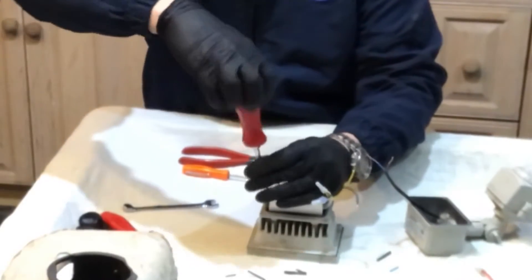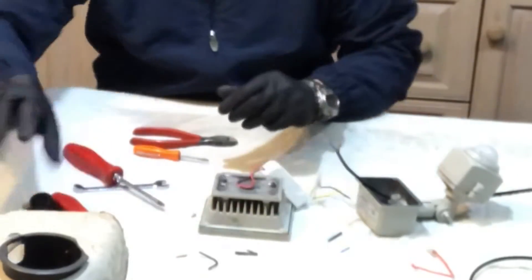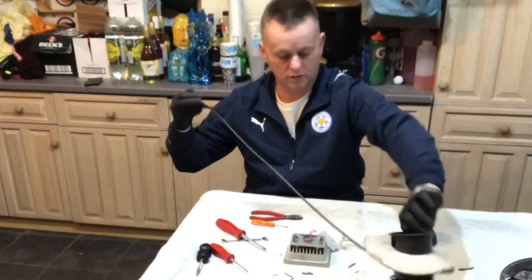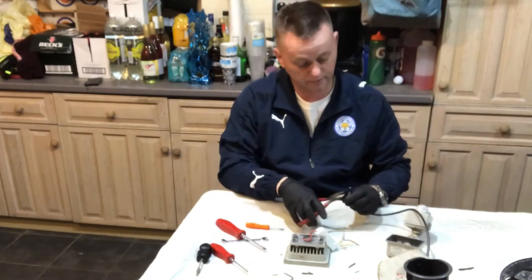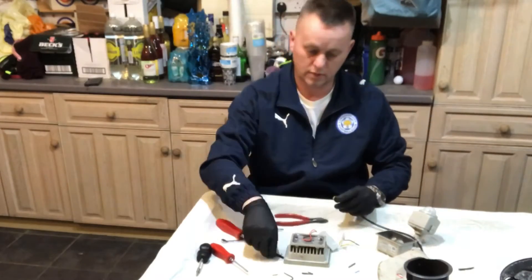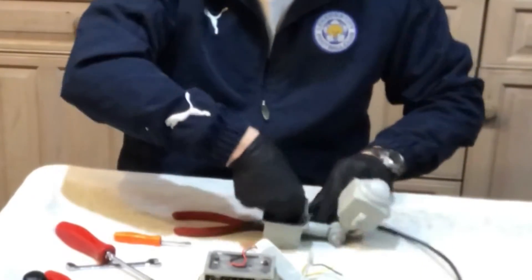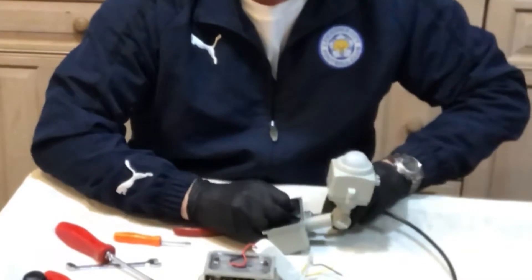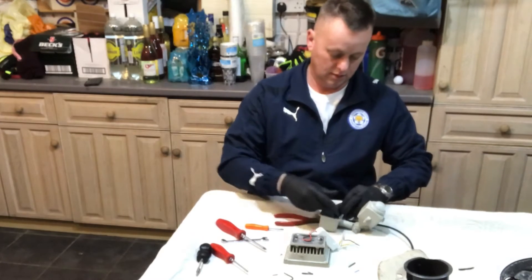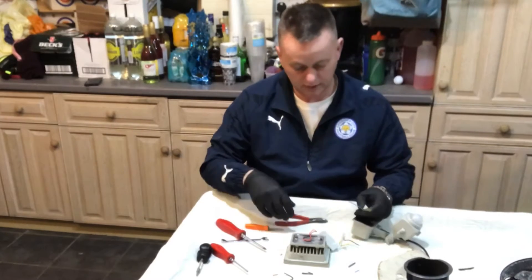Let's whiz that driver out a sec, get that out of the way, we'll crack off this earth bolt as well. We've got some new wire, let's strip that out. Let's get that up through the base - it's really tight within the silicon seal so that's going to be nice and watertight. Let's get it up through there - that's lovely, it's nice and tight.